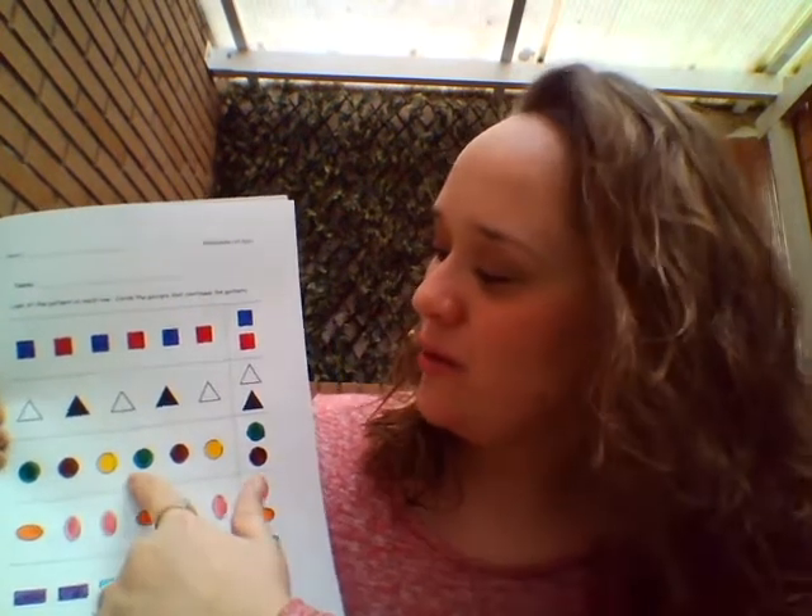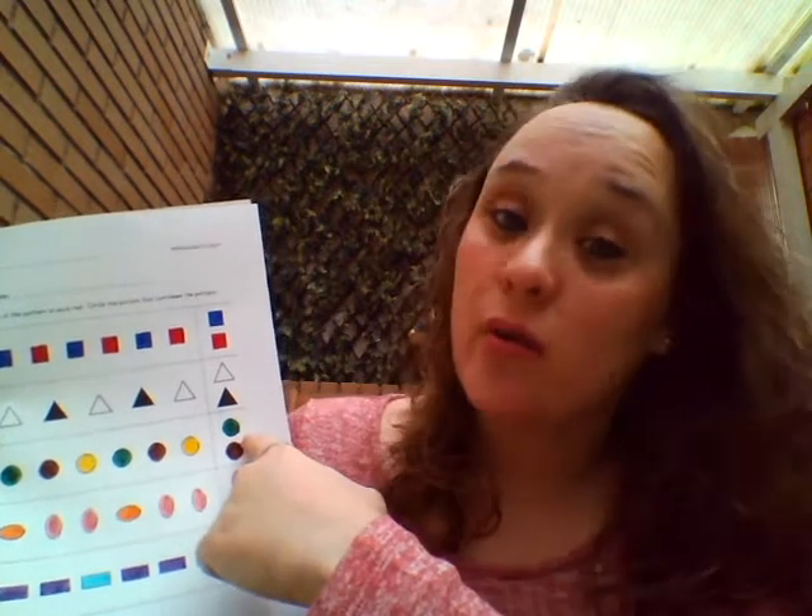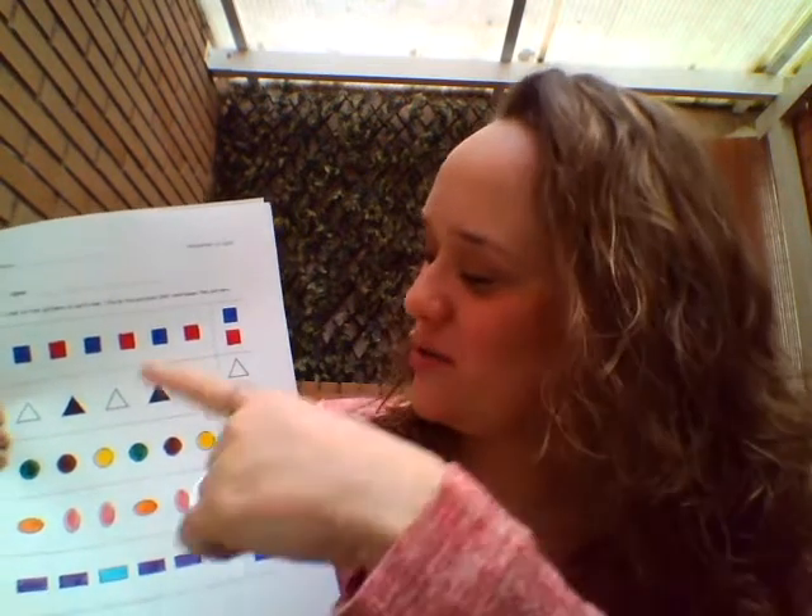Green, brown, yellow, green, brown, yellow. Green. We start again. You circle it.